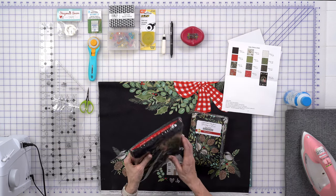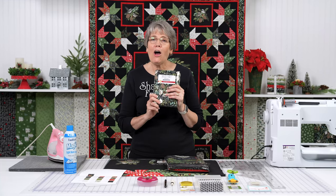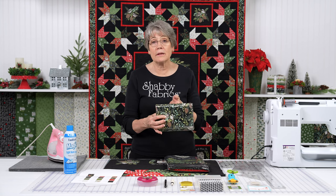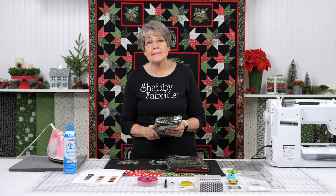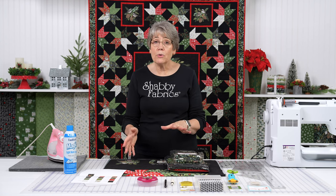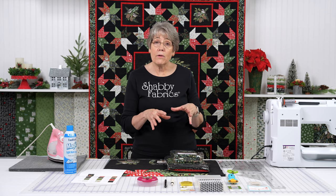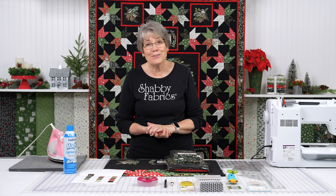So this is the kit — it has the panel included. This is the backing option, which is an add-on to the kit. It's so cute with the little chickadees on it, so go ahead and grab that at the same time. I'm going to show you how fun it is to put this quilt together. I've found a ruler that makes this super easy, and I can't wait to show it to you.